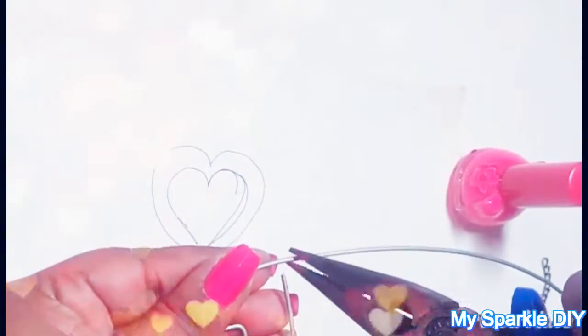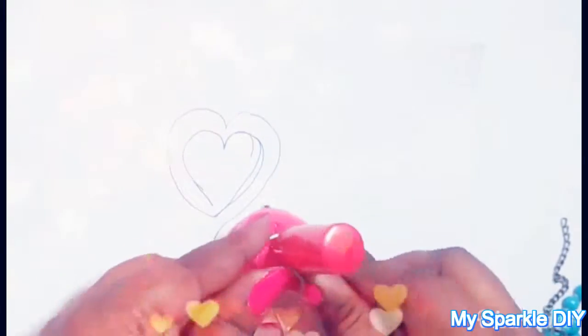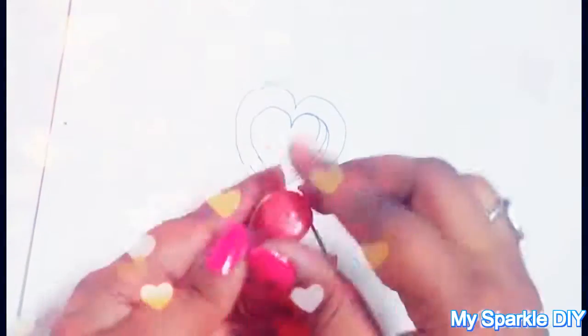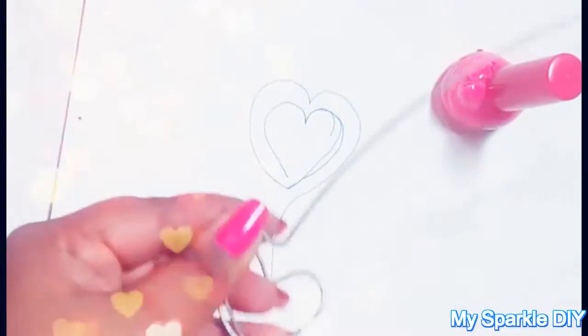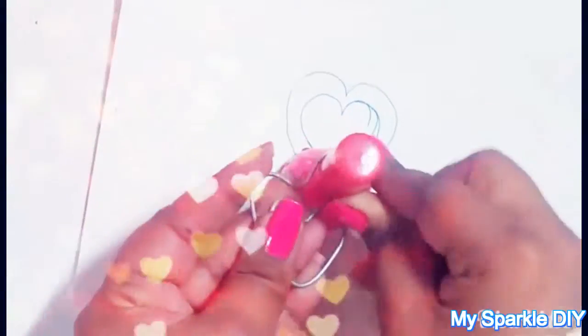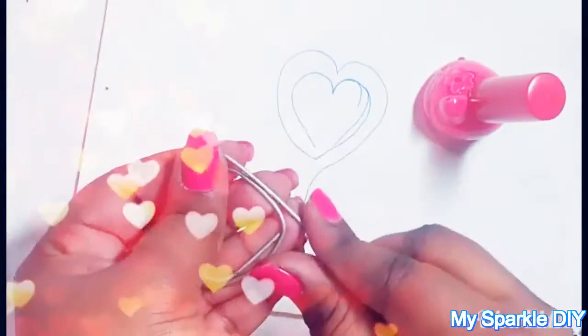At the end of your first heart, bend your wire upward to start making the second heart, then repeat the same steps. After reaching the end of your second heart, bend your wire downward and that's it — you can stop here.